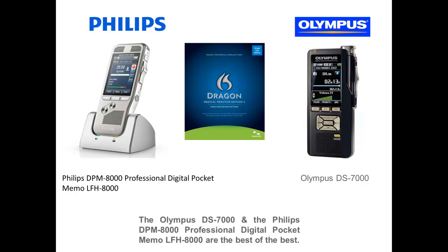In regards to digital recorders, the Olympus DS-7000 and the soon-to-come Philips DPM 8000 Professional Digital Pocket Memo are the best of the best.